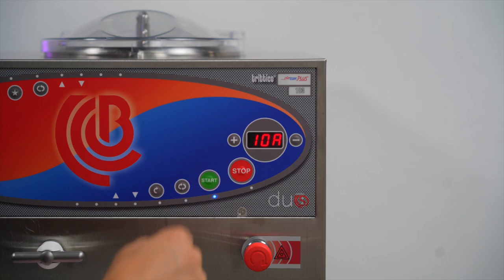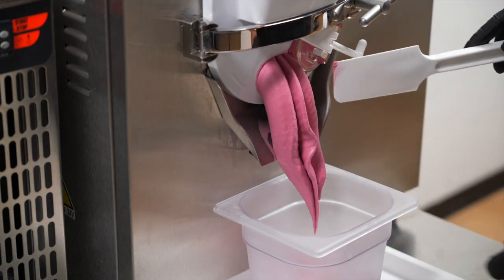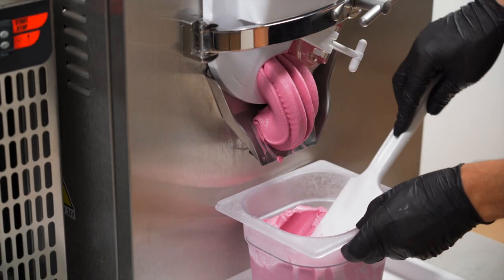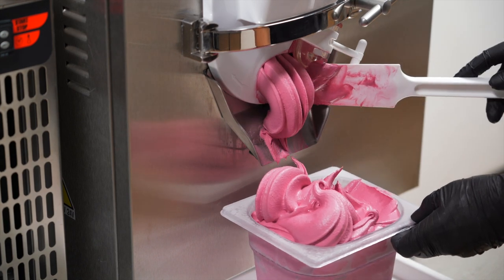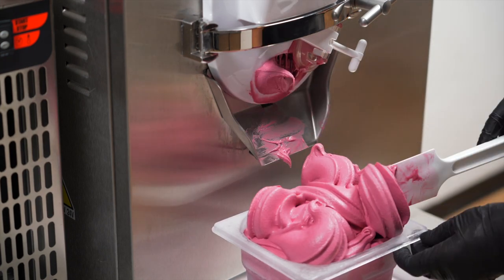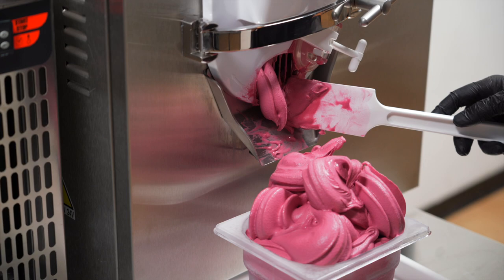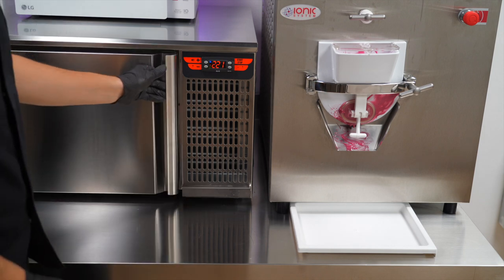The gelato is ready. We can open the door, start extracting it, push the extraction and also the rapid extraction. Now we can put it in the blast chiller and it's ready.